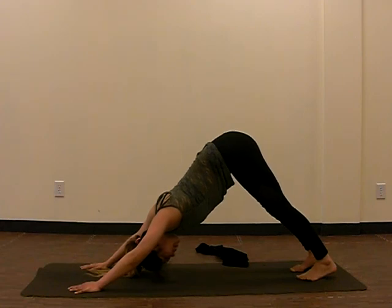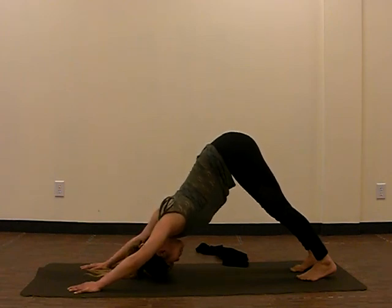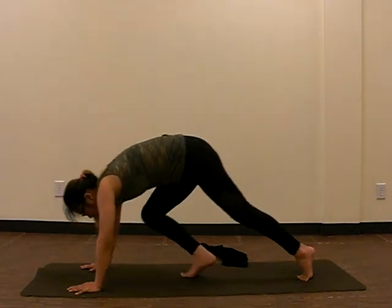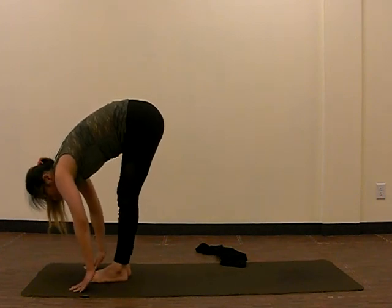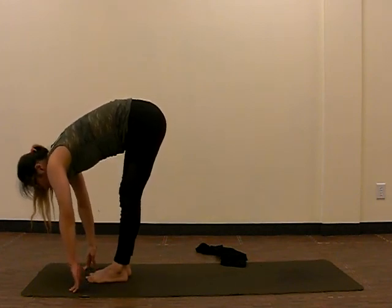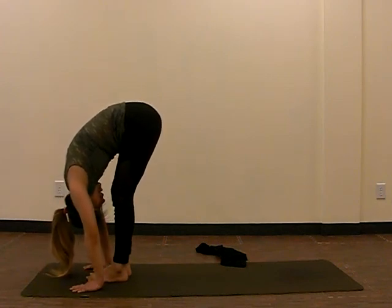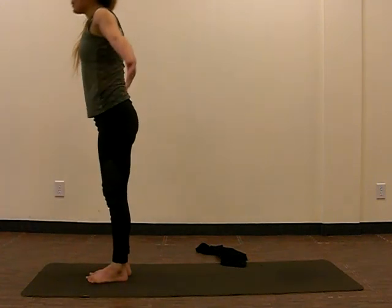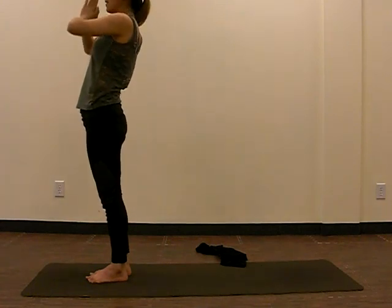Take a breath here — inhale and exhale. Next inhale, we're going to lift up, and as we exhale we'll lift ourselves back to waist and center. Take another breath, inhale, and then exhale forward fold. Next we're going to rise up — weight on the legs, inhale, hands into the air, exhale, and then back to heart center.